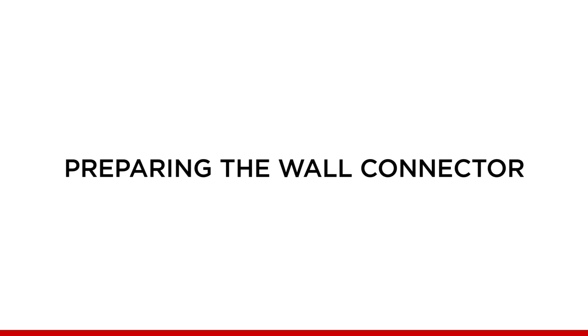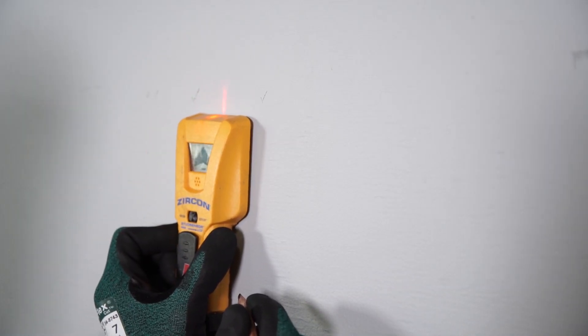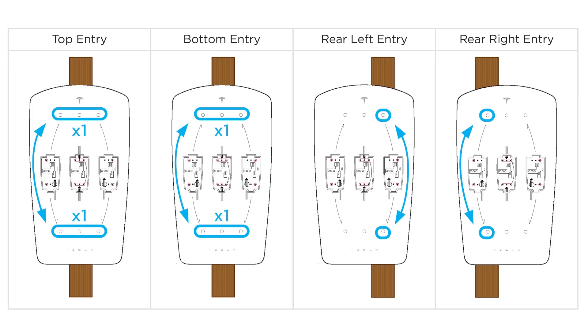Preparing the wall connector: with the wire box prepared for fittings, find a stud to mount to. Measure and mark the height of the wall connector. Once you've determined this location, use the included mounting template to determine fastener locations. For top or bottom entry installations, center the unit on the stud. For rear left or rear right installations, offset the unit to allow for conduit entry.